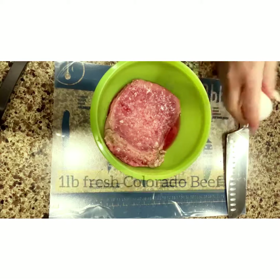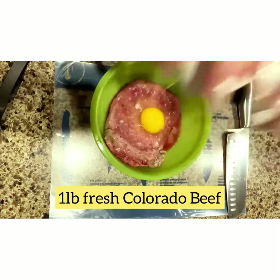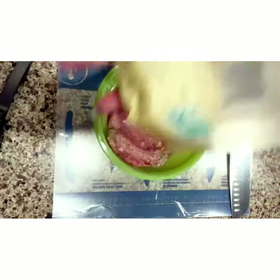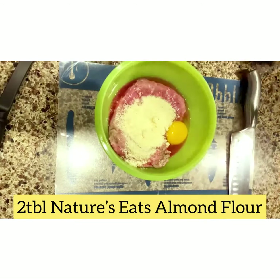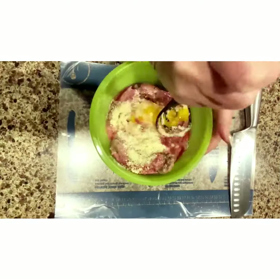I'm using one pound of fresh Colorado beef and an egg along with some almond flour by Nature's Eats. This almond flour and the egg will help keep your meatballs intact.